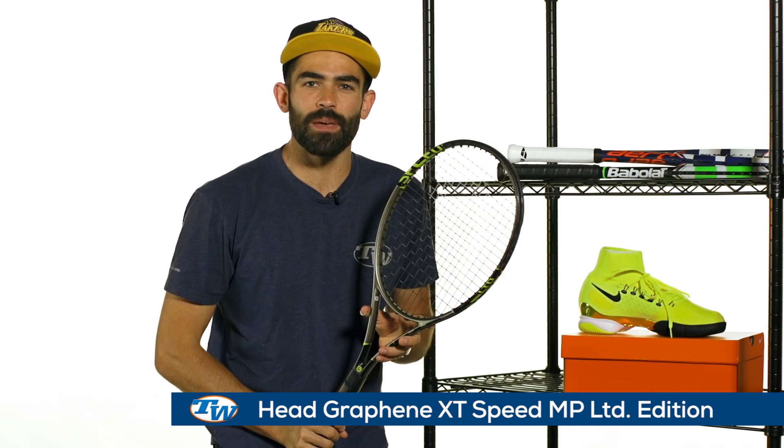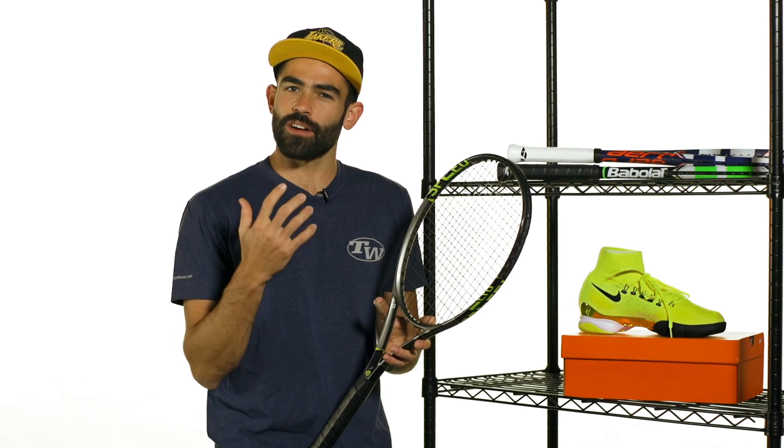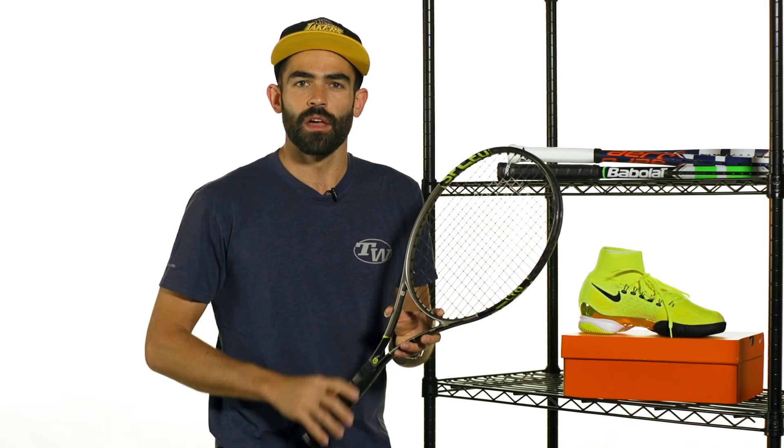Moving on to rackets, we have the limited edition Speed Mid Plus from Head. You're going to be seeing Alexander Zverev swinging this one out on tour — the young German superstar. This is the Mid Plus, not the Mid Plus A, so it doesn't have the interchangeable grommet system. You're just going to get the 16 by 19 string pattern, but it's a nice all-around racket that appeals to a wide range of players. Very fast through the air, offering nice power and spin with good control and a crisp modern feel. There's also a matching monster combi bag to go along with this sleek new cosmetic.